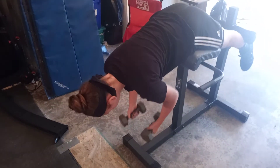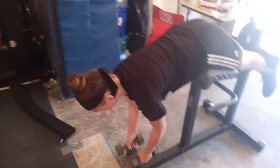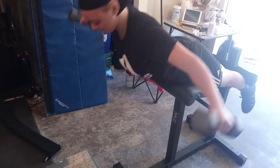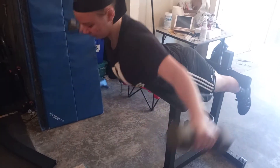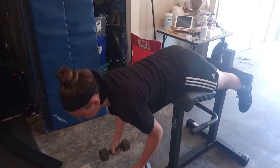The next exercise is the reverse eagle. Grab the weight, come up and fly out, then back down in one fluid motion, keeping those abs tight and legs locked.